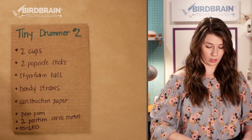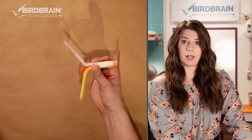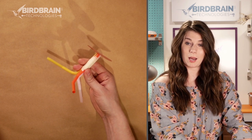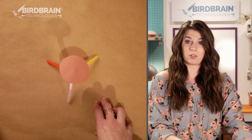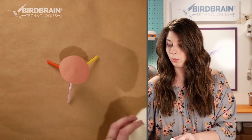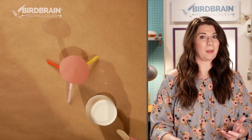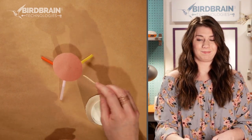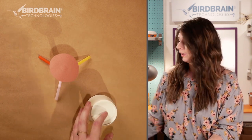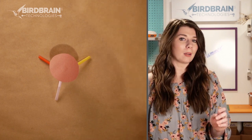Next I've got the cymbal — I'm going to switch to my top-down camera to take a look at that. The cymbal is made out of some bendy straws and construction paper. I taped the bendy straws together and bent them into a tripod. Now this doesn't make a great sound — when I bang a popsicle stick on a cup it makes a great drumming sound, but this doesn't make very much of a sound. It does look cool though, and sometimes robots make music and sometimes they just look cool. I think both things are valid.